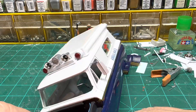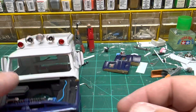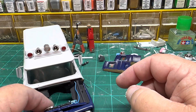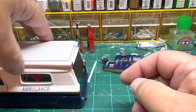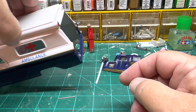We started adding some lights to it — I got the headlights in. I did add the windshield washer fluid bottle; it's got a line to it. The mirrors are in. We've got the tail lights in and the reverse lights are on.